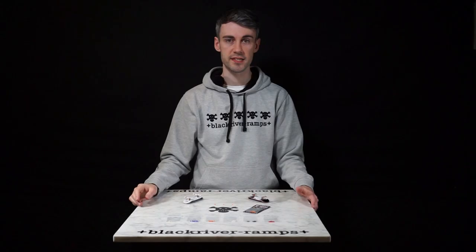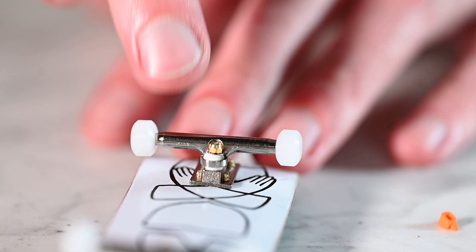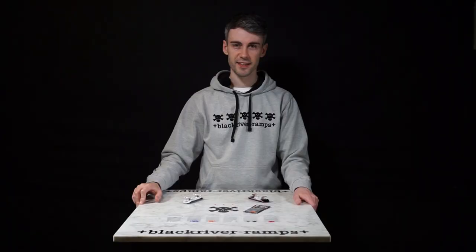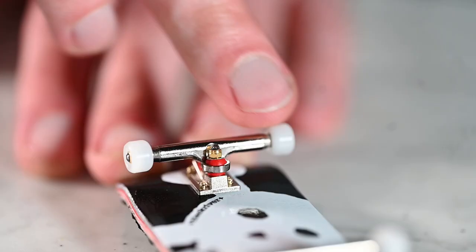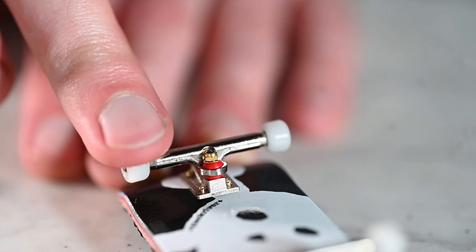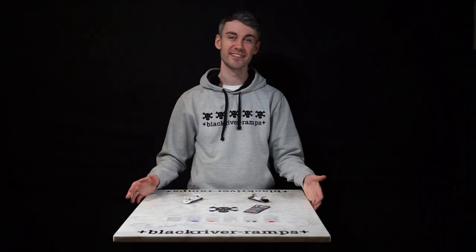It's great telling you about the hardnesses of the bushings but let's show you. First we'll start with the super soft bushings. Now let's try the super hard bushings — and I think you'll see a difference. That's the range of Black River bushings, all the way from super soft to super hard. There's something for everybody to find your style.